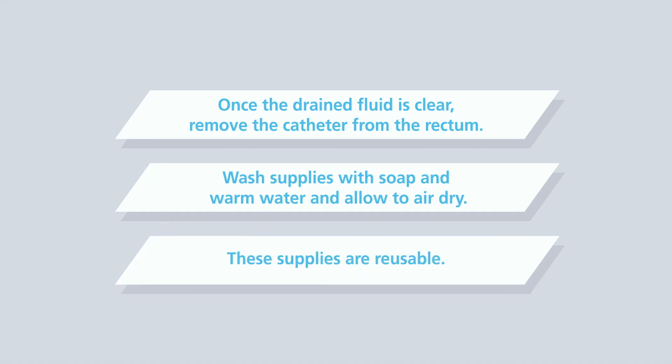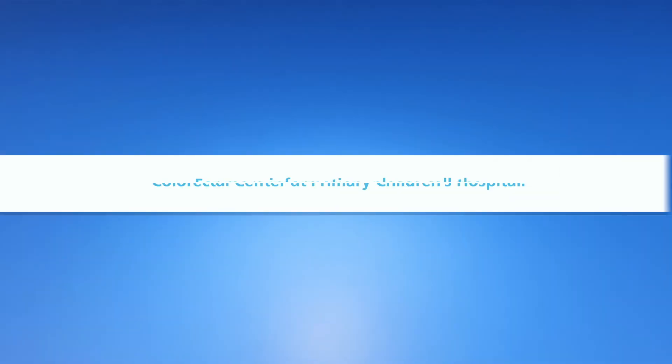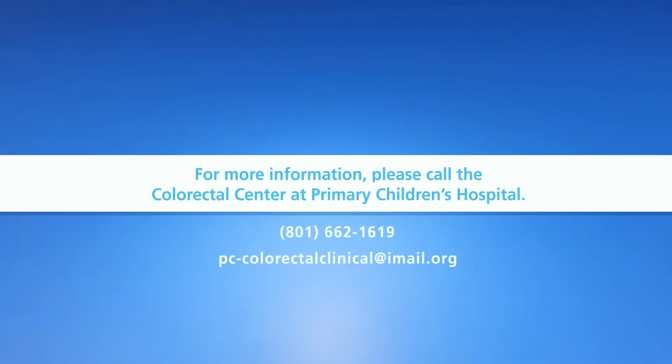These supplies are reusable. For more information, please call the colorectal center at Primary Children's Hospital.